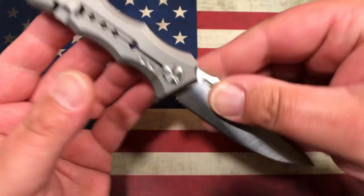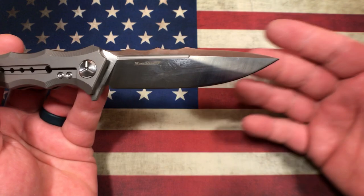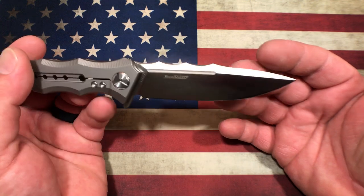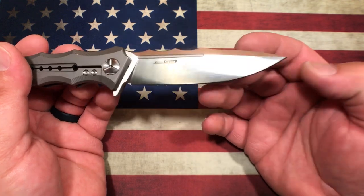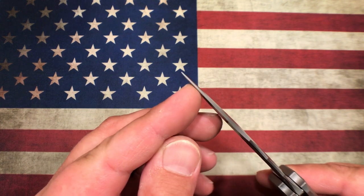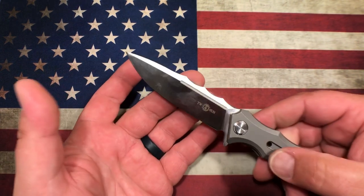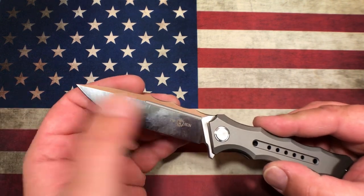This thing has 12C27 blade steel and a really nice blade shape — a pretty standard drop point with some nice flat and a good belly, coming down to an aggressively ground tip. It's done really well — a really usable blade shape. It is all satin finish, which does fingerprint like crazy, but otherwise it's just a beautiful knife.